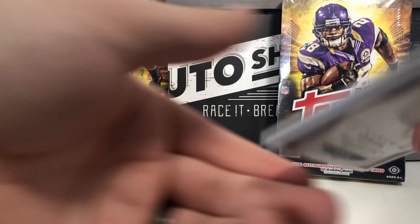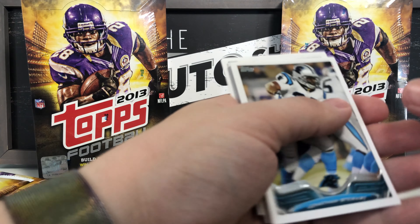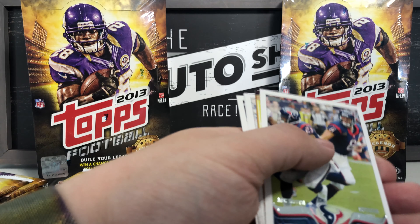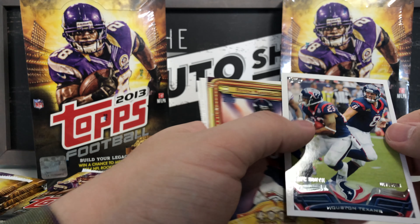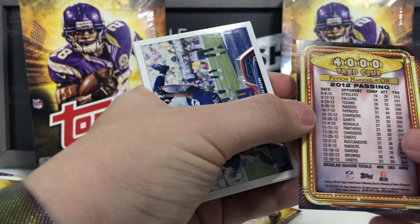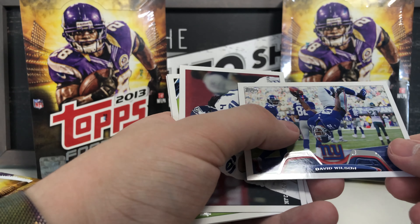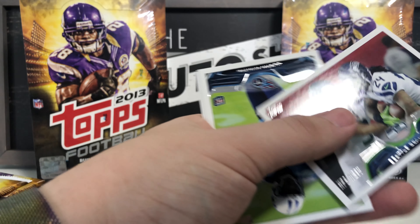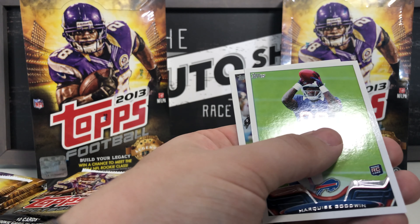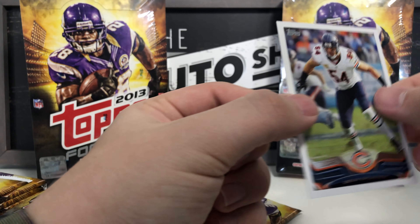We're not even halfway through and already almost at 20 minutes! Got Andre Roberts, Jonathan Stuart, Aaron Hernandez — might be interesting for some people — Houston Texans team card, 4,000 Yard Club Peyton Manning card — good stuff right there — David Wilson, Seattle Seahawks team card, Justin Hunter rookie card, Marquise Goodwin rookie card, and Brian Urlacher base card.